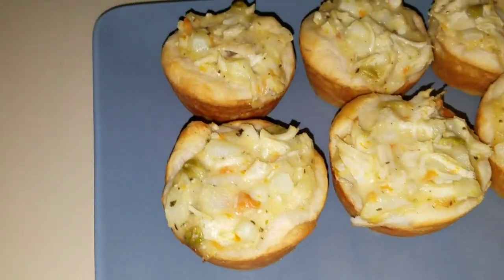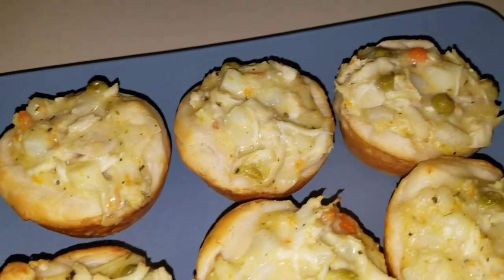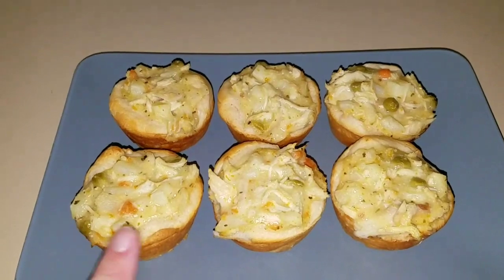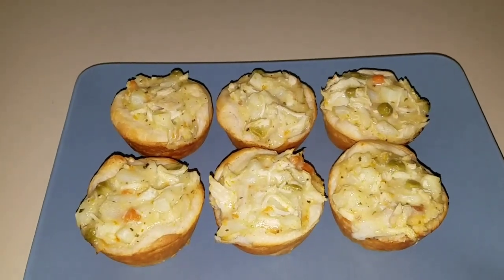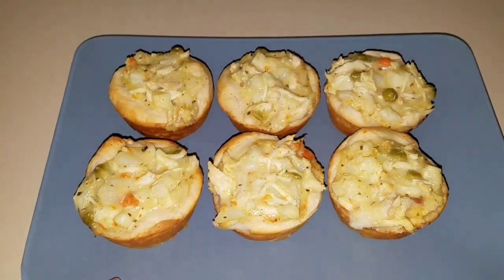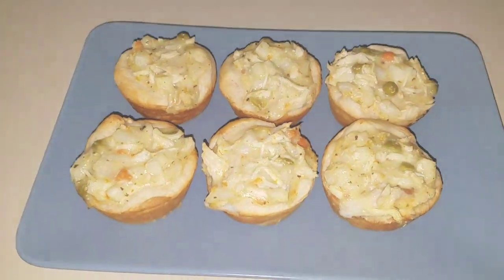And here they are, all cooked and ready to eat! My kids love these. If you want to hide vegetables — you're not really hiding them — but they love these; they think they're so good. I hope you guys enjoyed this video. If you did, please give it a thumbs up and subscribe.